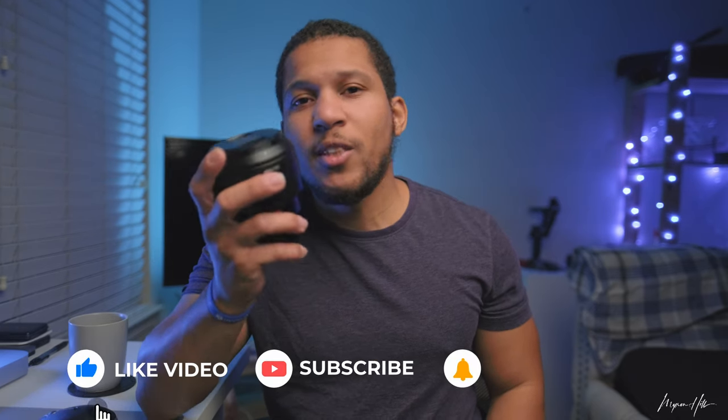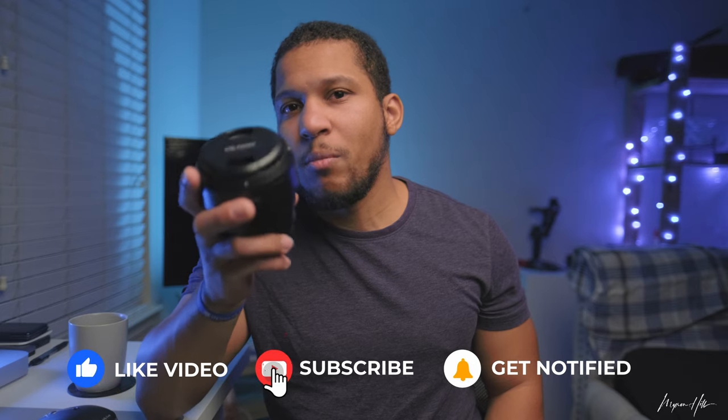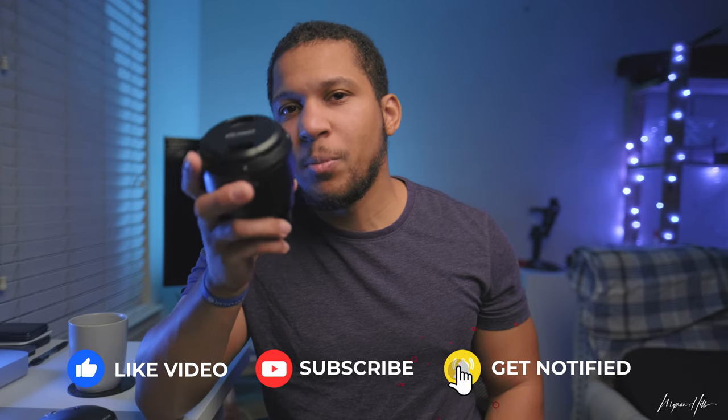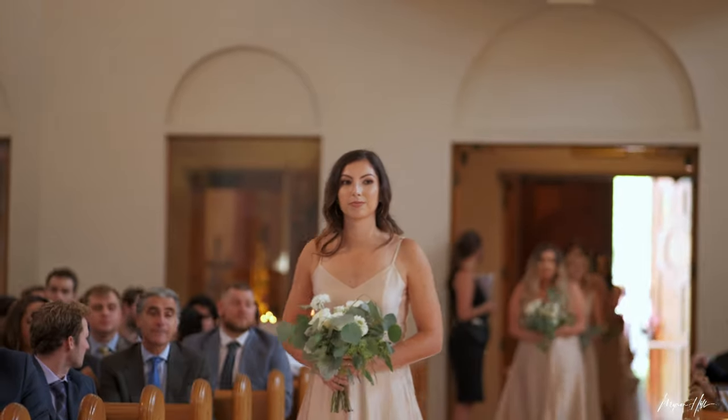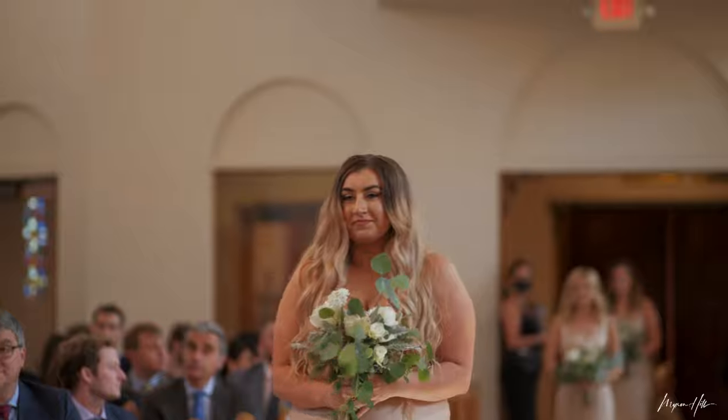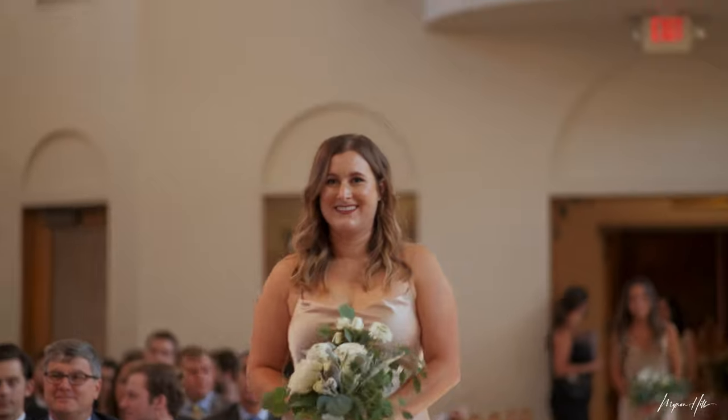What's up everybody, welcome back to the channel. Sorry I've been gone for so long. Today we'll be talking about the Viltrox 85mm f1.8, specifically the Mark II. Now if you look at this lens, this thing is beefy and it has a lot of glass in it. I specifically bought this lens for weddings, but I also use it for my portrait work and I love the compression of this lens.